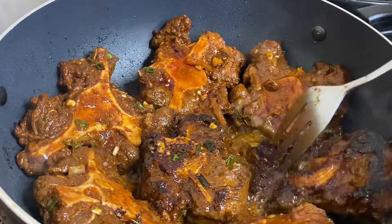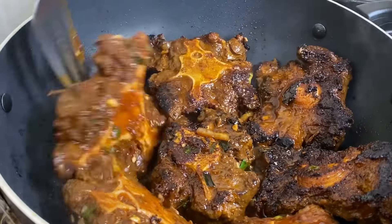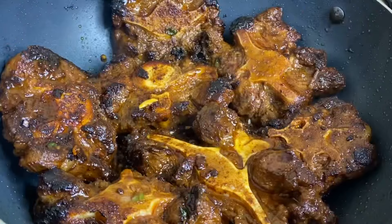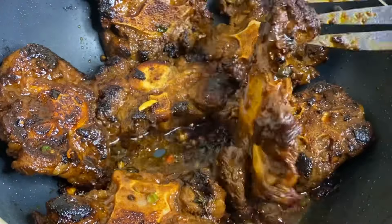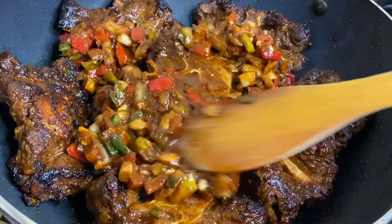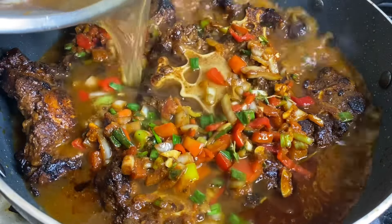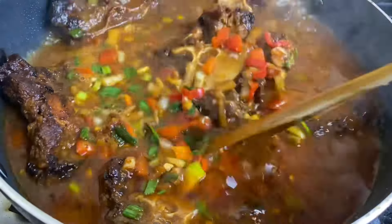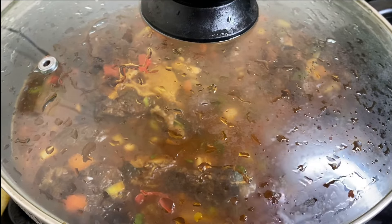Now I'm gonna sear these to get that nice sear, which renders down whatever fat is present and locks in all those lovely flavors — this is smelling so good already. Once nicely seared on both sides, in with the herbs and all the spices, and in with some hot water so as not to drop the cooking temperature. Add enough water to cover over the oxtails, then cover under the lowest heat and allow to cook until nice and tender.